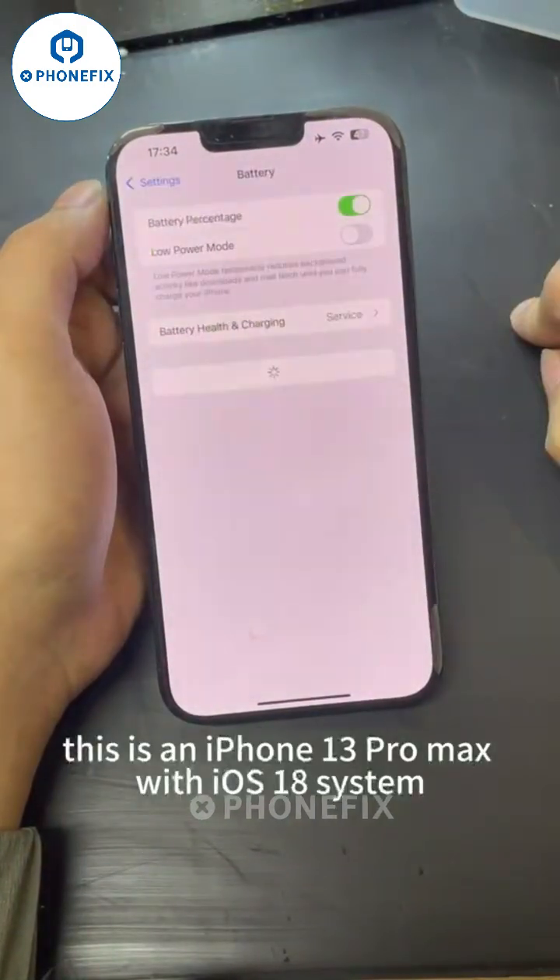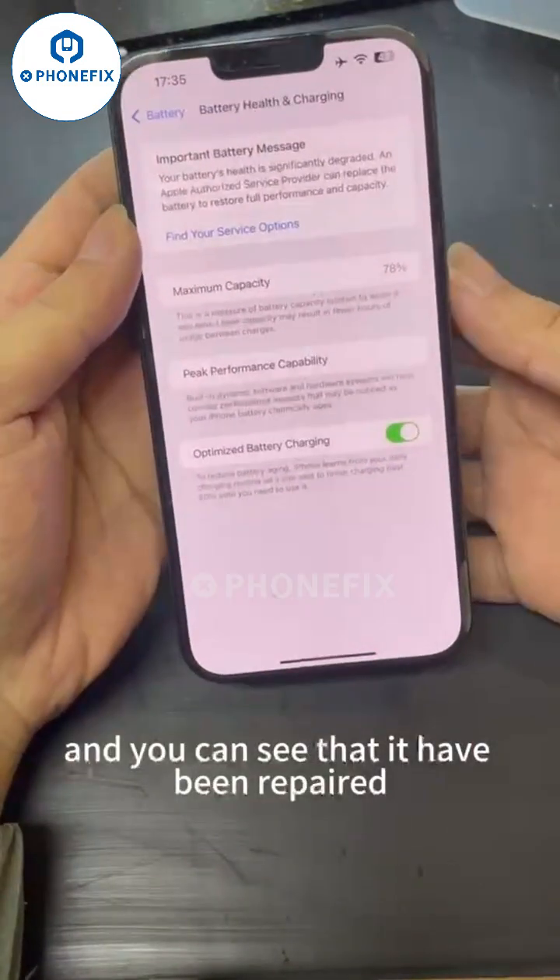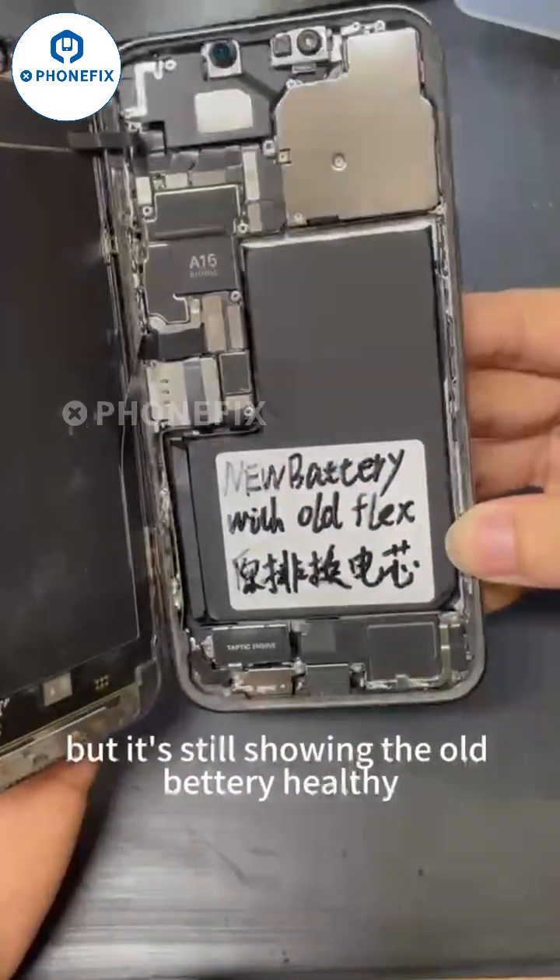This is an iPhone 15 with iOS 18, and you can see that it has been repaired but it's still storing the old battery health.